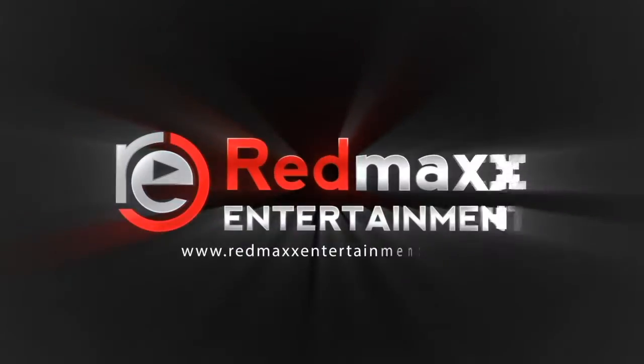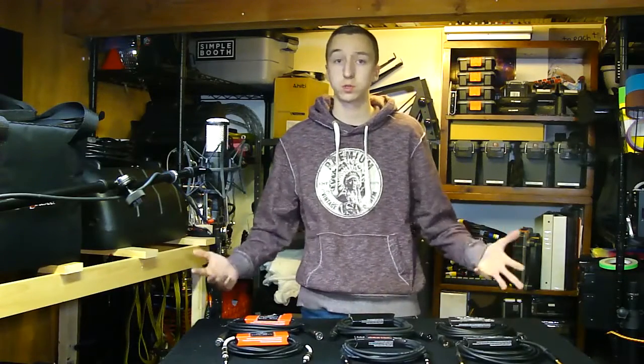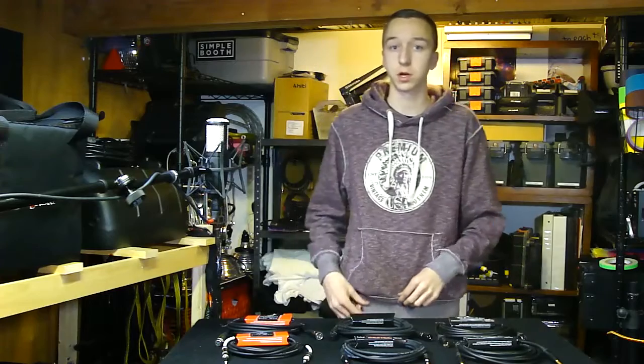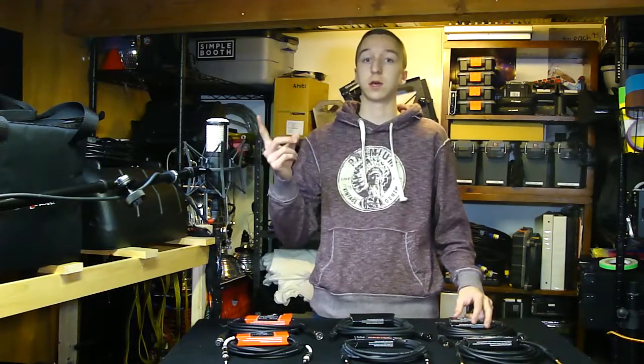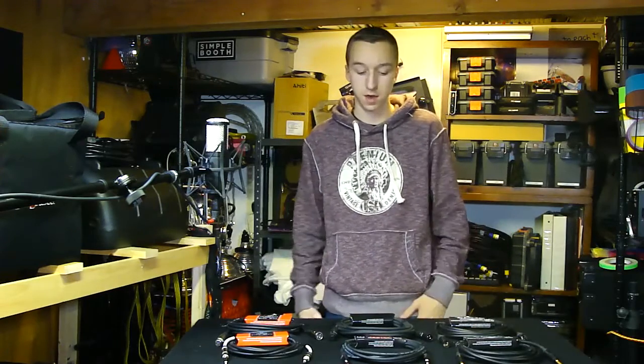Hello everybody, Brandon Havrillo from Red Max Entertainment back today. Today we're taking a look at another HOSA product. Last video we took a look at the HOSA Drive, which is a Bluetooth receiver. So if you haven't checked that out already, take a look at the link right here — it will also be in the description where you can check out that video.